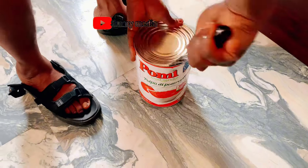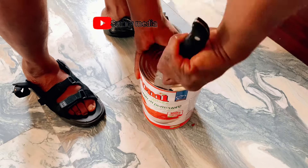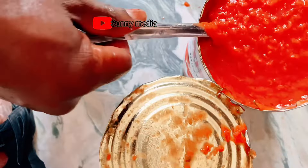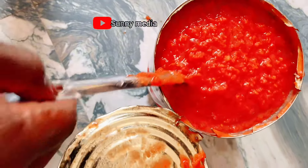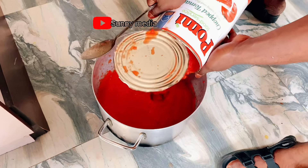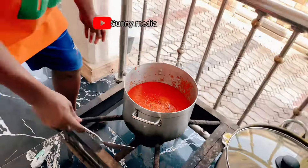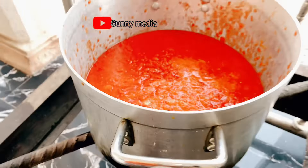They've blended it already and put it inside the tin — it's the same as fresh tomatoes. In Ghana they call it 'tins' or 'in toast,' so this is fresh tinned tomato. There's no difference between this and the fresh one you buy in the market. I'll be using them together. I'll first pour the tinned tomato into the pot, then add the blended mixture inside, put it on the fire, and keep cooking without adding oil at this point.